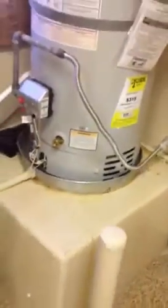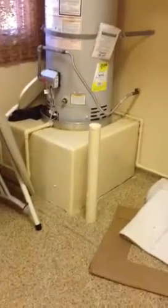Here we are in the garage. We've got some water damage here and around. We're going to pull this water heater and remediate the base for it — clean it up, replace the drywall, and put the water heater back.